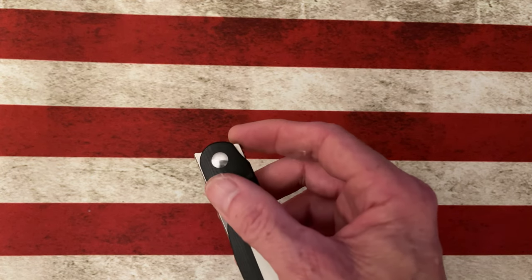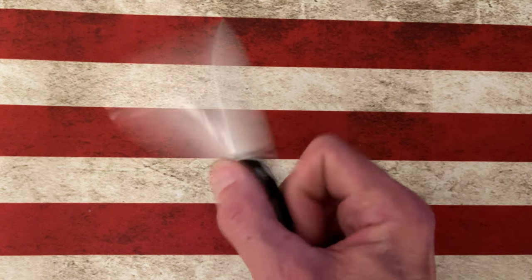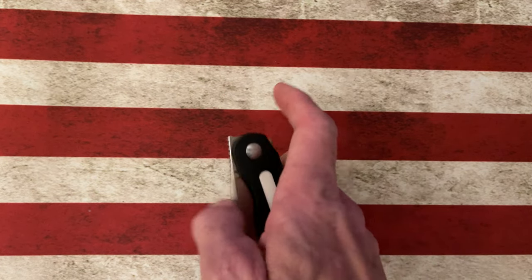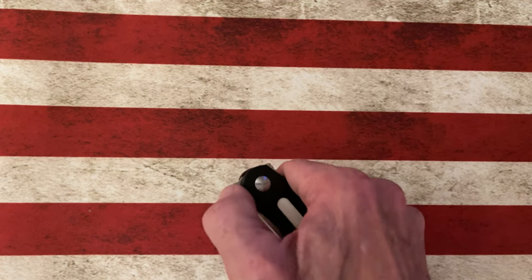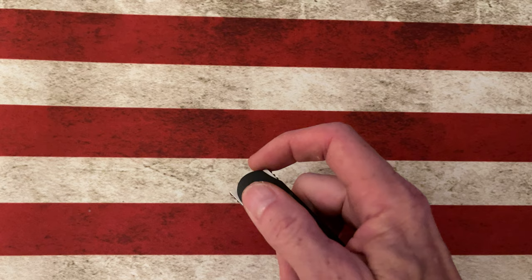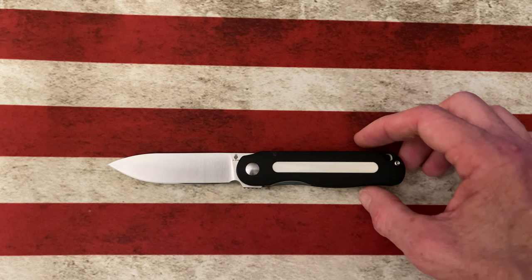The action is fantastic — it opens two different ways. It's got a flipper tab, which is a low-angle flipper tab that doesn't stick out. It's an up-down flipper tab positioned to give you great leverage over that pivot when you activate it. It's also a front flipper. The front flipper is a little trickier to activate, but by no means is it difficult. I prefer to open it with the flipper tab.